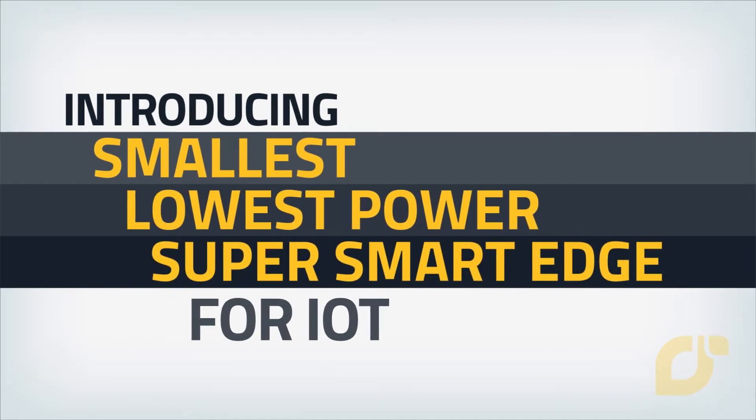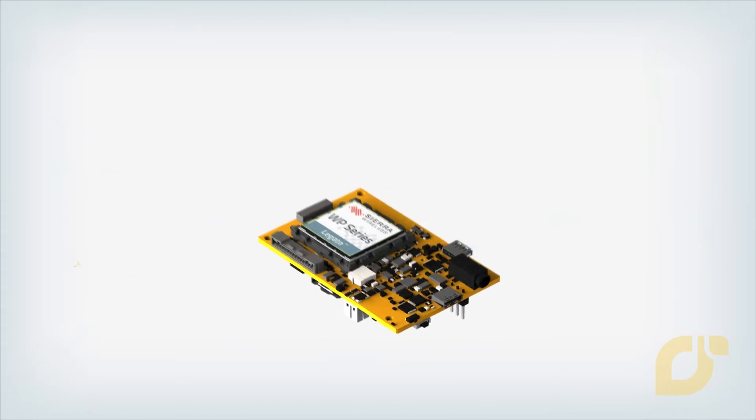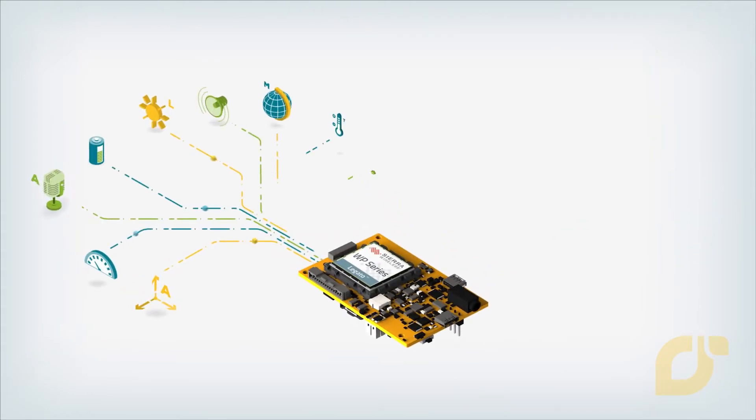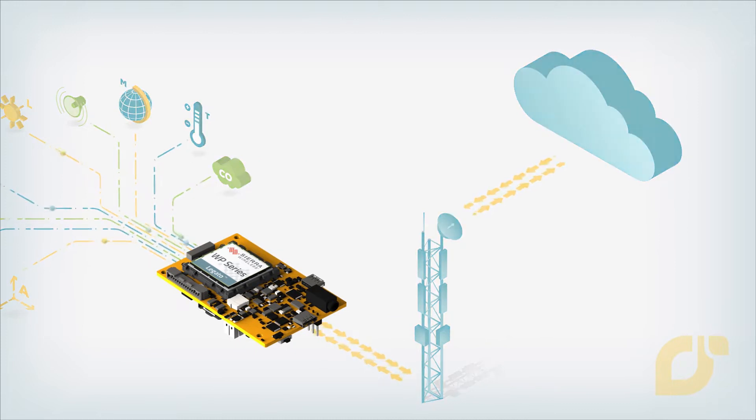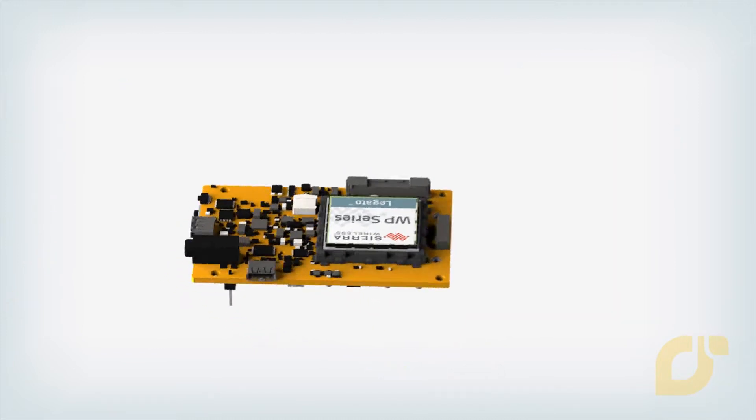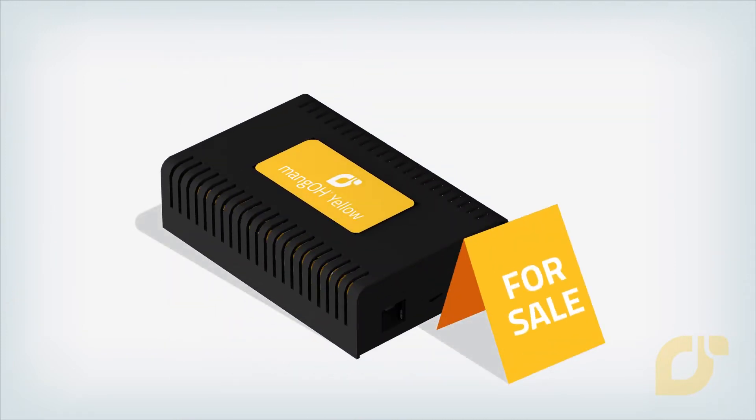Introducing the SuperSmartEdge open-source solution for IoT. Designed for prototyping and building industrial-grade wireless super smart IoT solutions, Mango Yellow lets you innovate and get to market quickly.